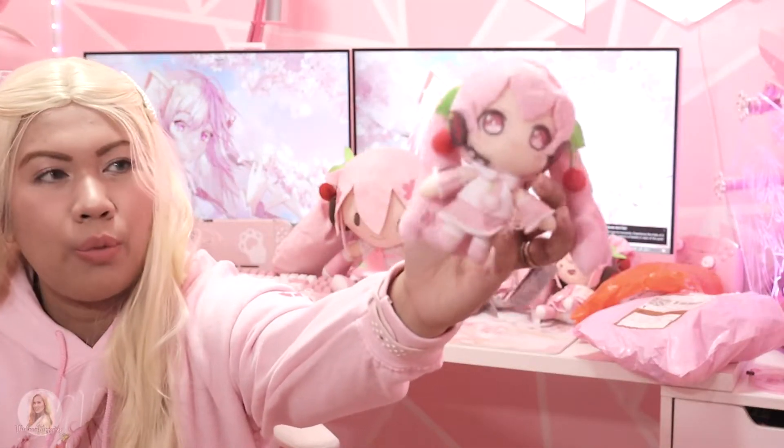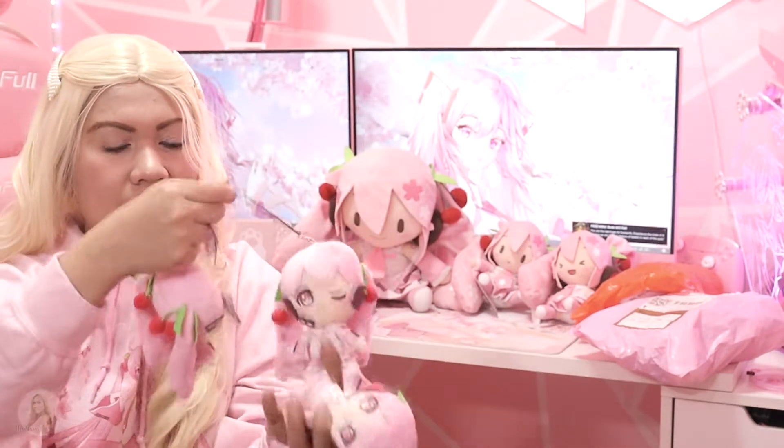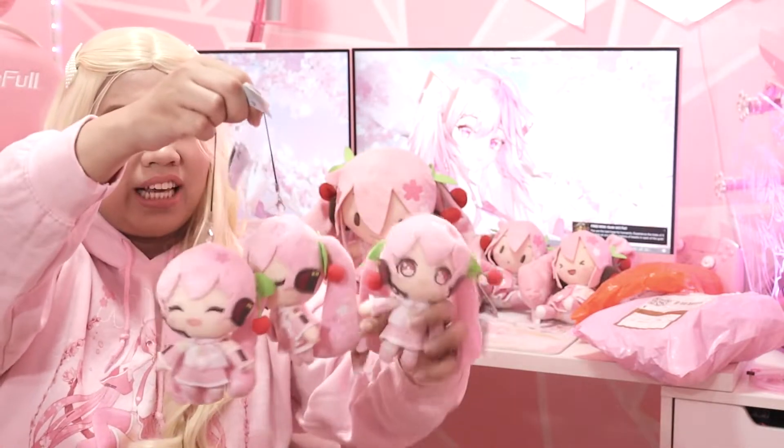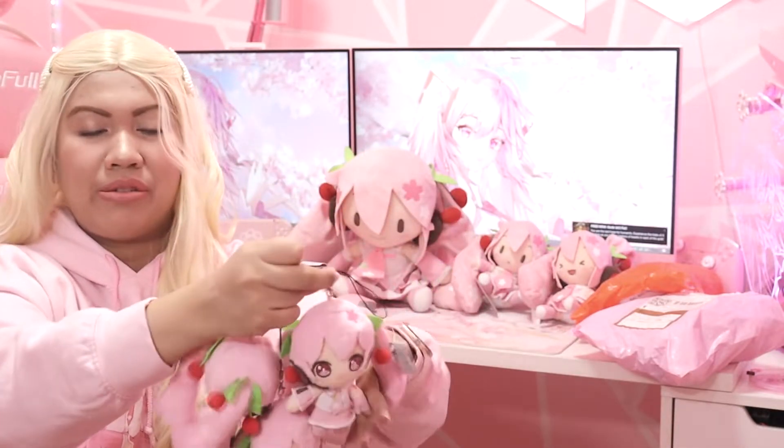The first one is looking like this. If it's Taito, the hair doesn't really have a lot of Sakura Mika petals — it's just the three ones on the side. This is the second one, the one which is just winking. And the last one is the closed-eye Sakura Mika. So this is the complete 10cm Sakura Mika Taito set. Let's go!